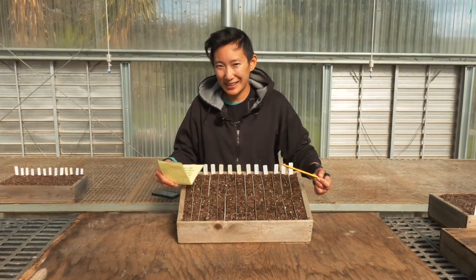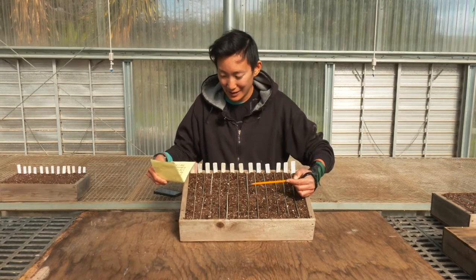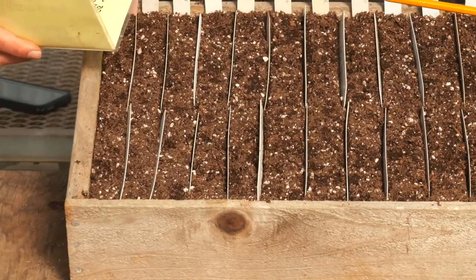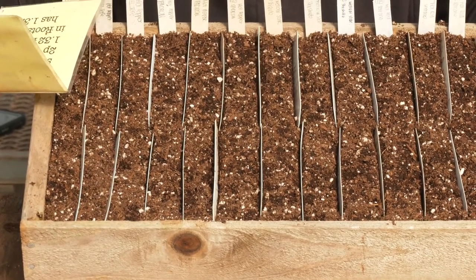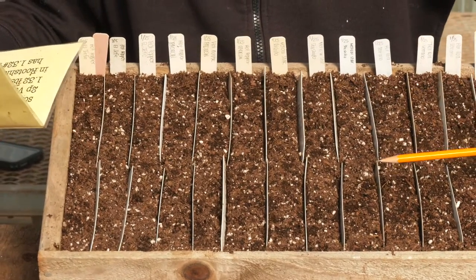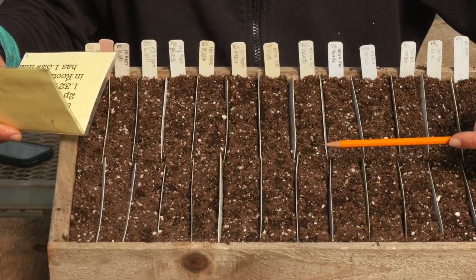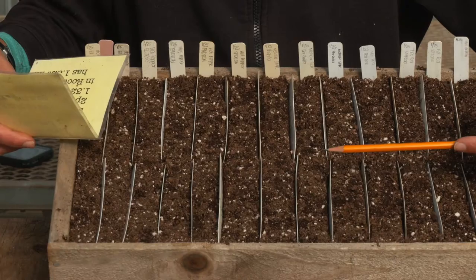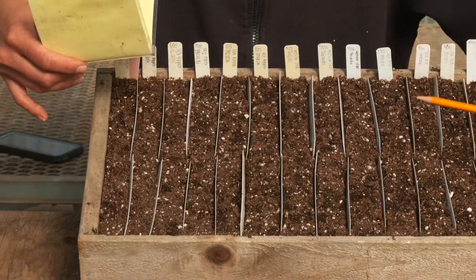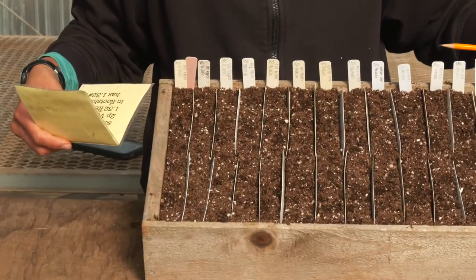Another technique of sowing by hand is sowing at a high density in a flat, but rather than broadcasting, we're actually going to make very dense rows. We use this technique for things like eggplant, pepper, and tomato — things that will be pricked out or potted up into another container pretty shortly after germinating. Once these seedlings have a branching root system and express their first true leaves, we'll move them up into another container. For now, we're going to sow at extremely high density so that the space we have to manage is less and we can be much more efficient about our watering and space usage.